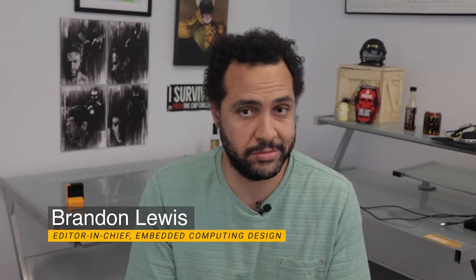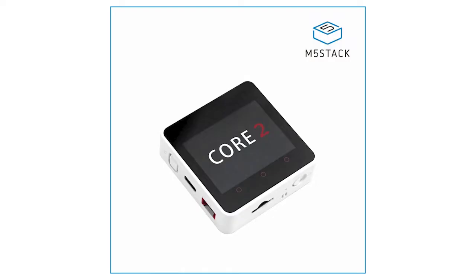We hear more and more about the need to maintain our health. See the explosion of smartwatches that monitor your heart rate and oxygen levels, amount of exercise per day, and even how much you're breathing. If you want to create your own health monitoring device, you can even make one at home with the help of the M5Stack Core 2 ESP32 IoT Development Kit.